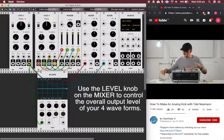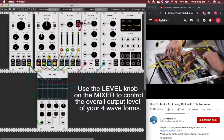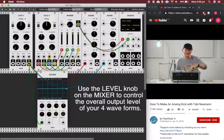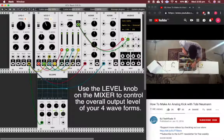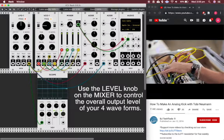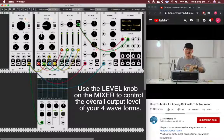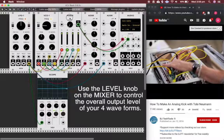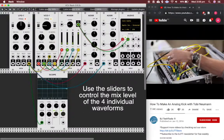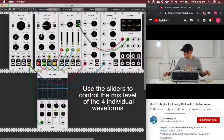Now I can hear when I put the output of the mixer — you hear all four waveforms. You hear the sine wave, the sawtooth, the triangle, and the pulse. Four waves, one oscillator.